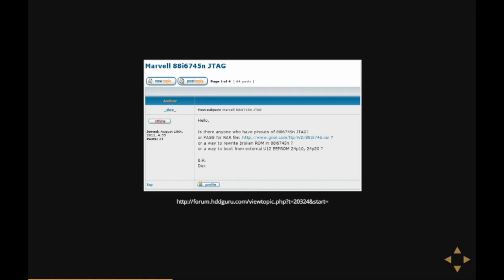But the internet also has some other stuff that's not datasheet-related. This is a thread on a forum called HDD Guru — a hard disk repair people forum. It's basically the story of a guy called Dex or Dajan. He has broken his laptop hard disk by somehow managing to corrupt the data in flash, and he really wants to know if there's a way to either repair it or boot from an external ROM. The thread sits there for five days with no reply whatsoever, doomed to just die.